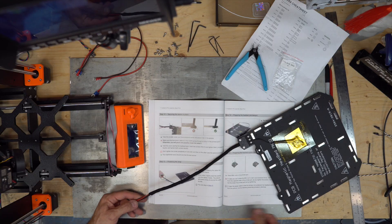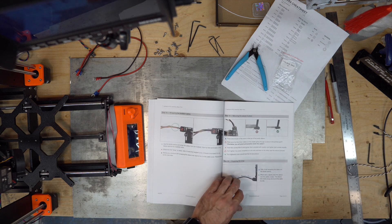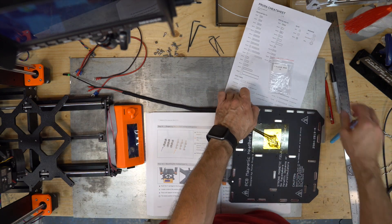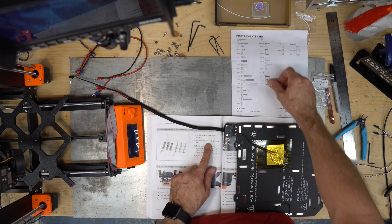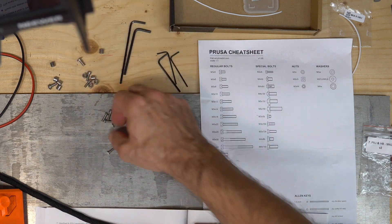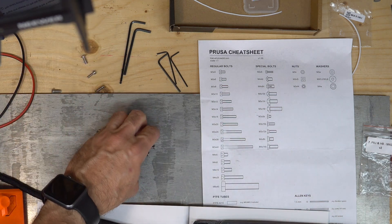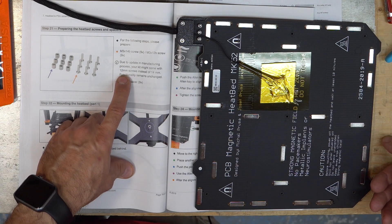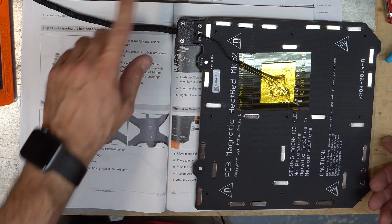You can skip to step 21 because the previous steps are for the old design. So step 21: I'm going to use M3x12 screws — mine are M3x12. Nine screws, nine spacers. Due to an update in the manufacturing process, your kit might come with 12 millimeter screws instead of 14 — functionality remains unchanged. So I have the 12.